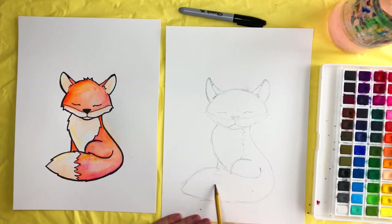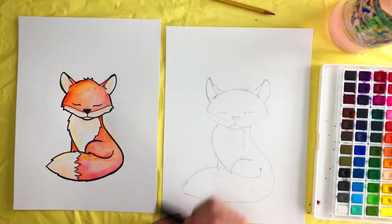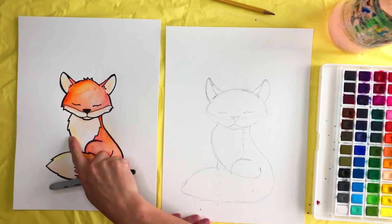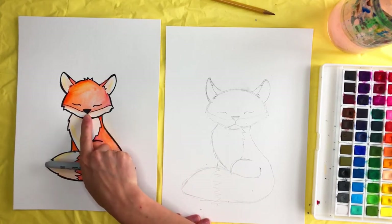Then draw points and zigzags across there. Now that we're done sketching our fox, we're going to take our sharpie and go over all those pencil marks. You can make some of the outside lines a little bit thicker and the inside lines thinner.